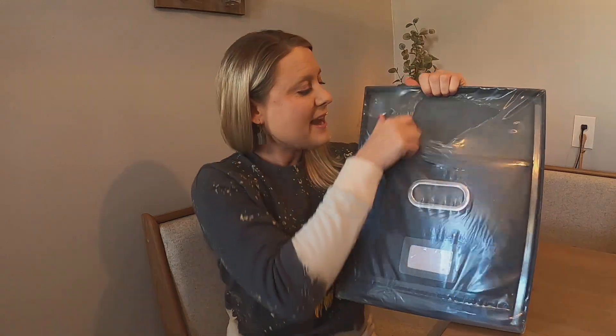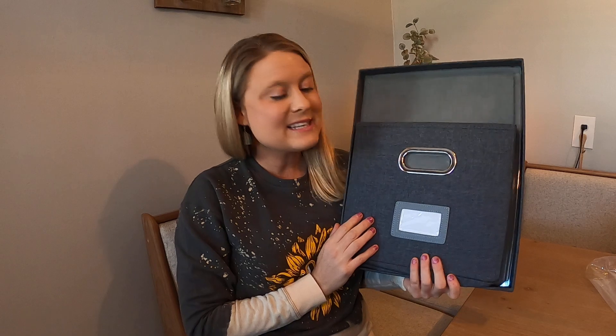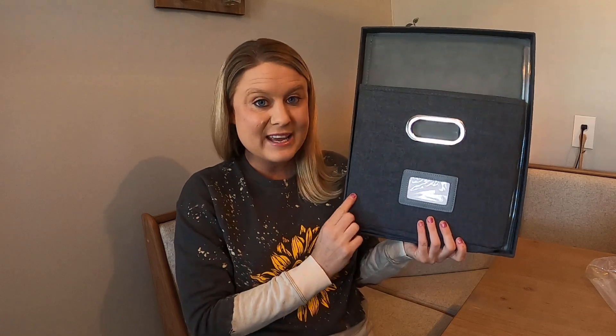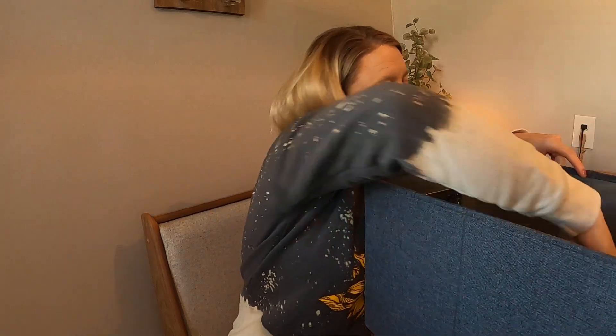We're going to go ahead and I'm going to take it out of the packaging. I'm looking for a really nice neutral color that would match everything because I like to match things, and this is the perfect neutral gray color. It's almost got that heathery gray look to it, which I love. This part is your bottom, which we're going to go ahead and put in.